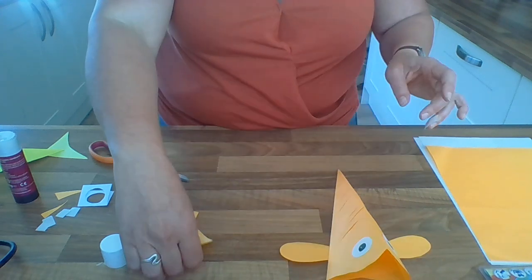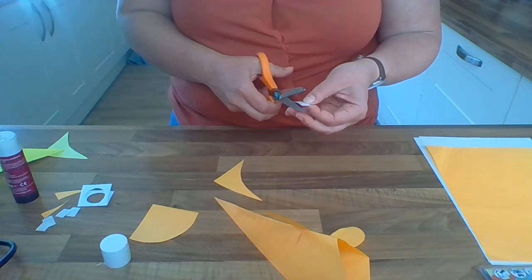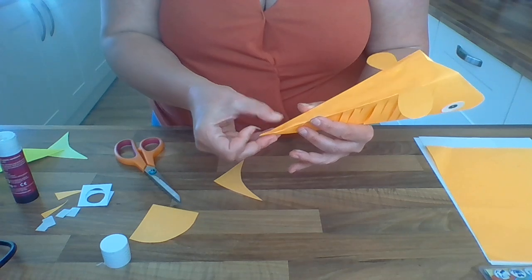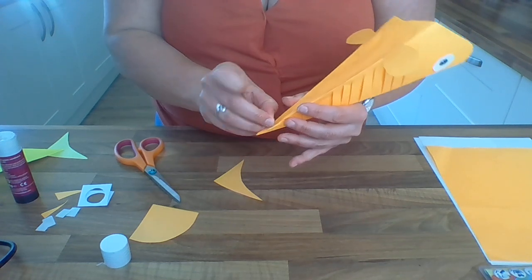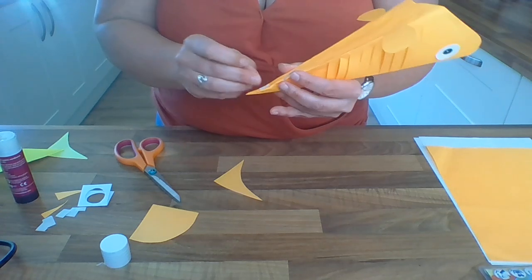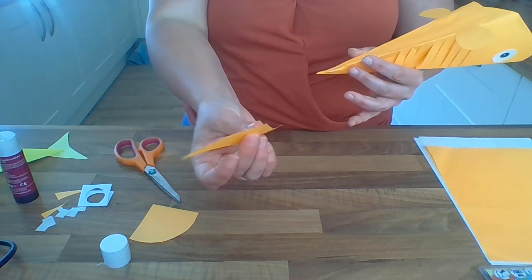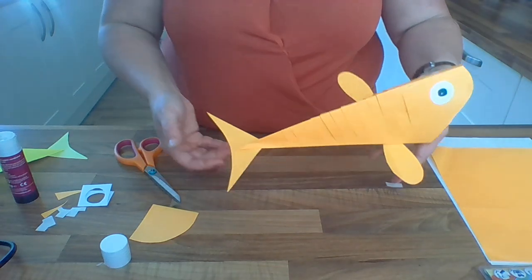Otherwise he's going to look a little bit wonky. Now the last thing is the tail - this will need a thinner piece of tape or glue. Turn him upside down and put some sticky tape on the underneath of the fish at the tail end. Then take that cut-out shape we made from one of the bits of rectangle and put the pointed corner of the shape onto the bottom where the sticky is, stick it on, and there he's got a little tail.